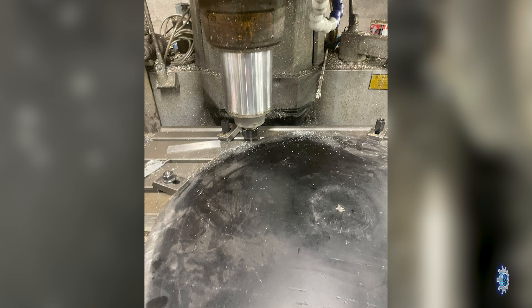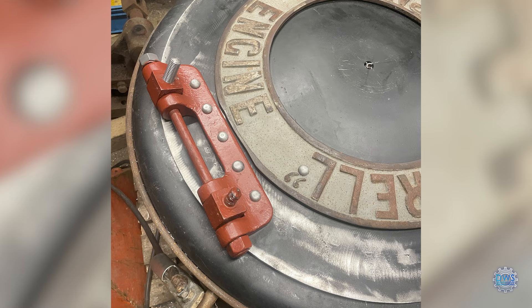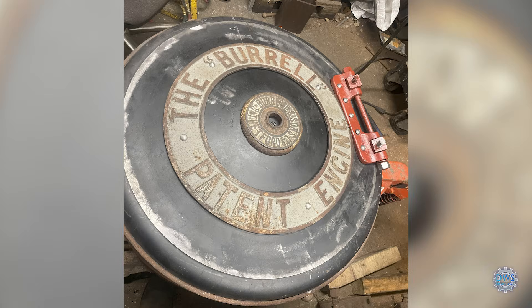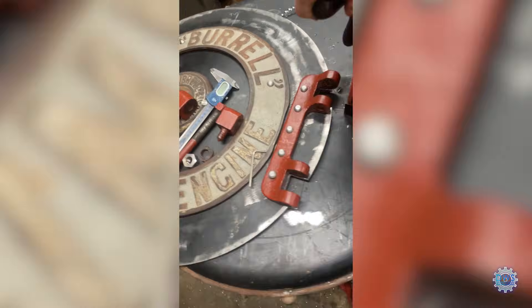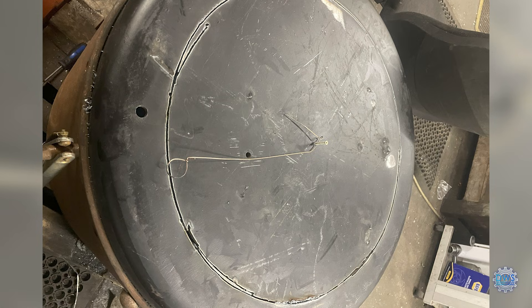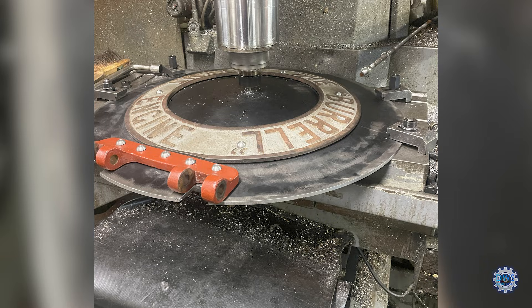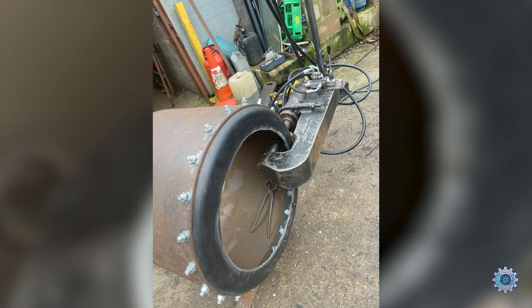So this is the front door of the smoke box just being trimmed up on the CNC mill to get a good fit — put the edge on it, the door ring fitted. The hinge brackets are being drilled here, then cut the ring out a little. This is the hole for the hatch, and this one was then riveted up as well, similar way to the front tube plate.